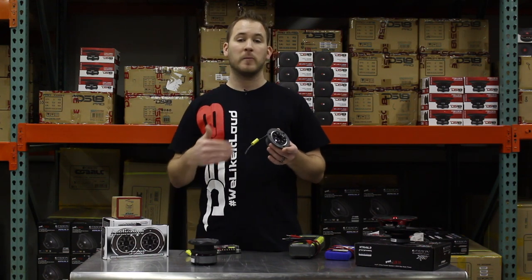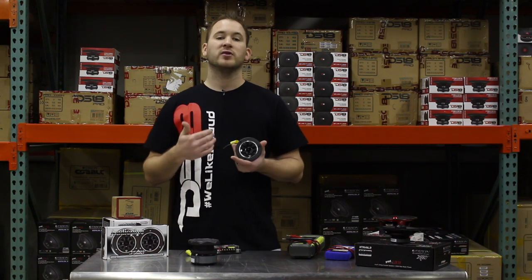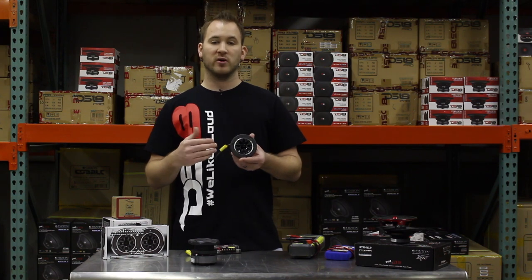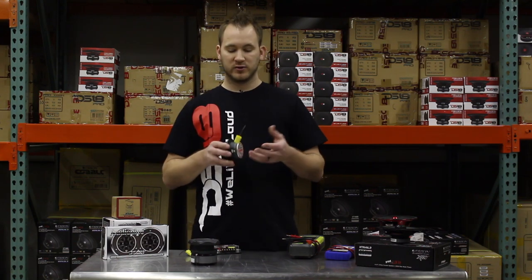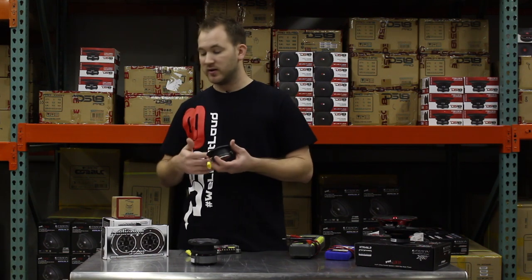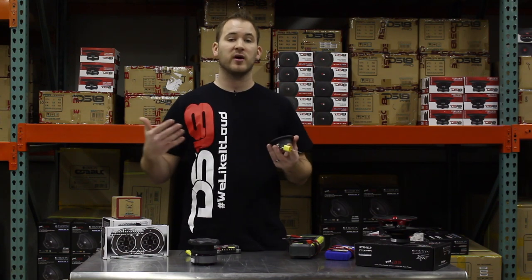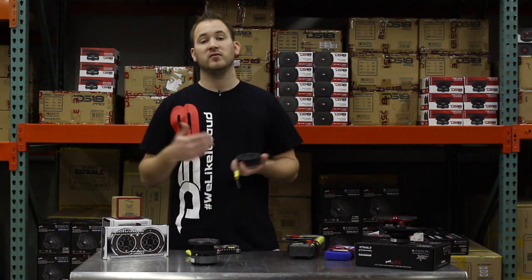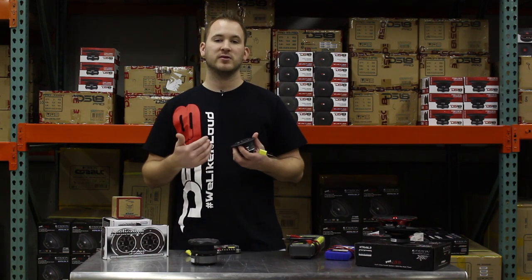These capacitors block out lower frequencies at 6 dBs per octave on average. Anything you play below the 2,000 Hz frequency will get blocked out so it doesn't damage the voice coil. The voice coil in a tweeter does not move up and down a lot like a normal subwoofer or speaker. It's really important to always keep this installed. If you're not sure whether you need one, some tweeters have built-in crossovers — ask the place you buy it from. Using a capacitor is the easiest and cheapest way to prevent low frequencies from damaging the tweeter.